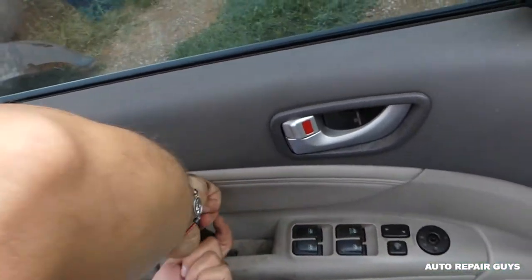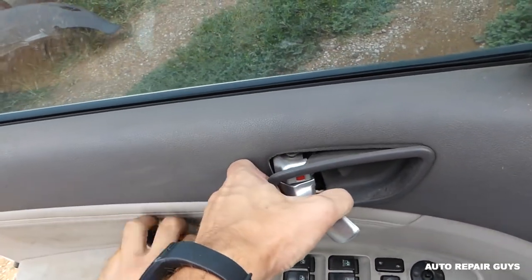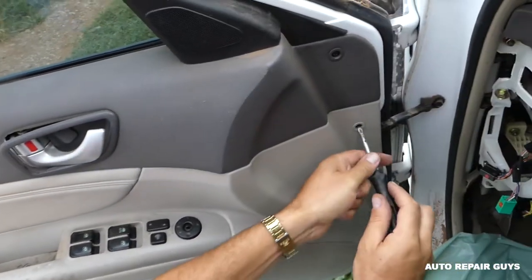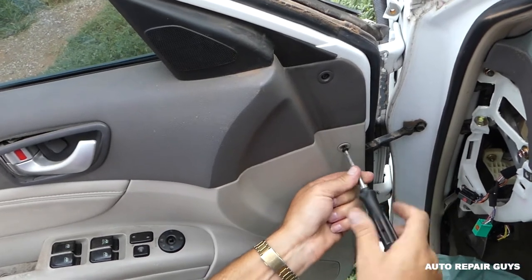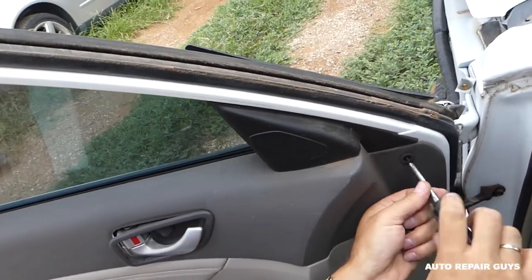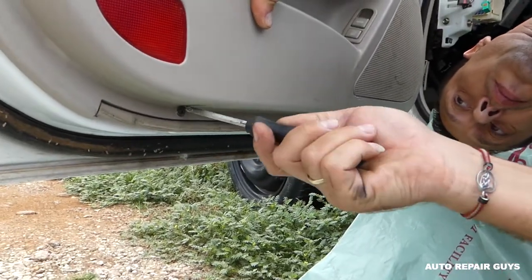This one was really, really tight, and I have the feeling that we'll need to pull that plastic piece out as well — we'll see about that in a second. We'll also need to remove that plastic piece for the mirror, but before that we have one more screw underneath — two of them actually.